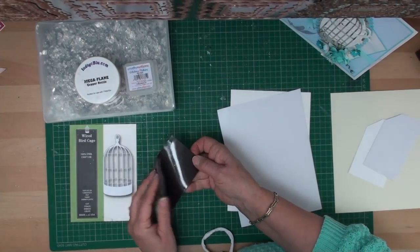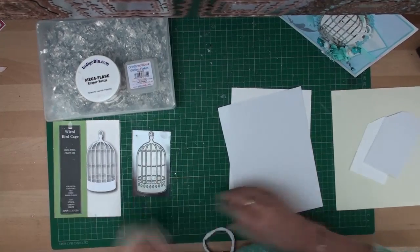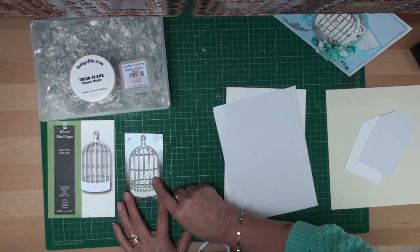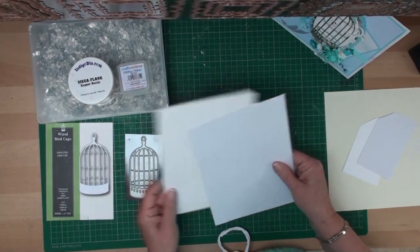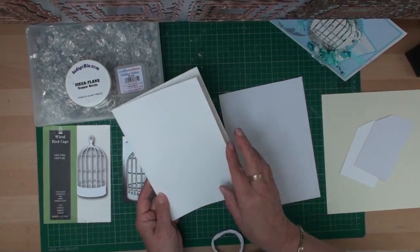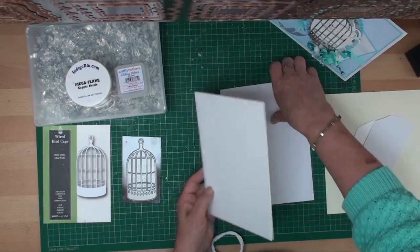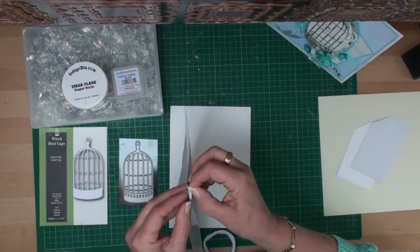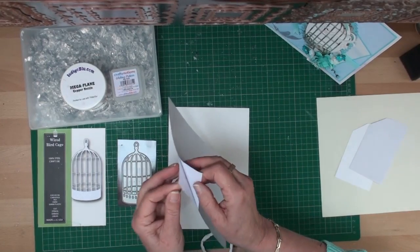What I need to do is cut this shape out with a die cutting machine, so I need some card to back it onto and I need a sheet of double-sided adhesive — this is sticky on both sides.